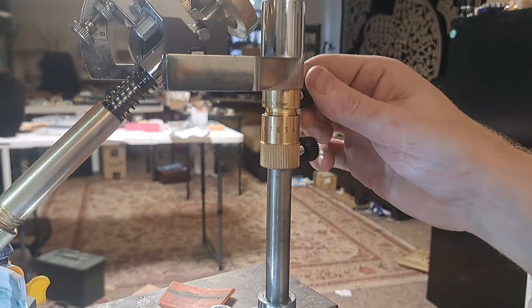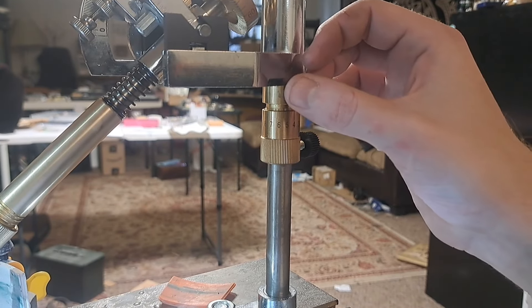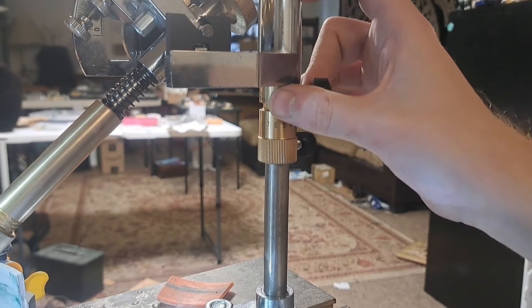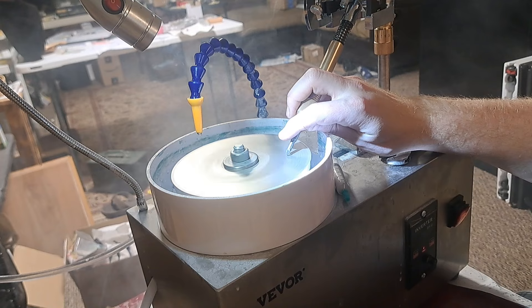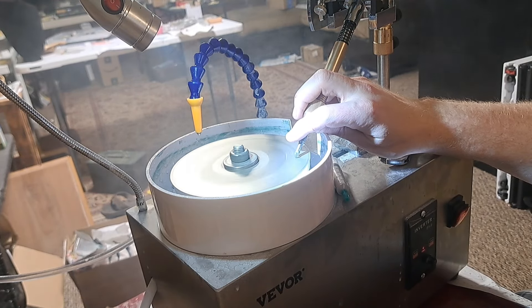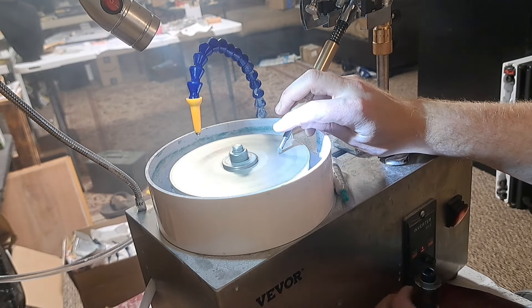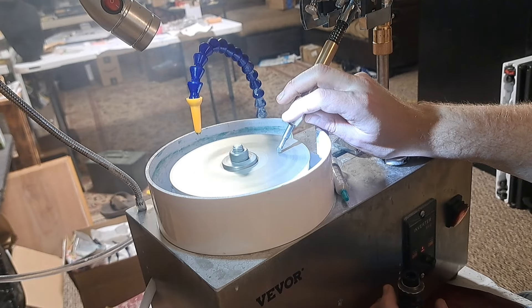Here's a closer look at the height fine-tune adjustment. As you twist it clockwise, it'll lower just barely. As you can see with my unit, as I move it in one direction it'll suddenly touch the plate, which tells me that it's tilted slightly.